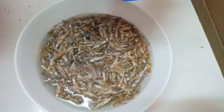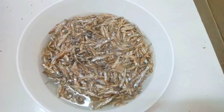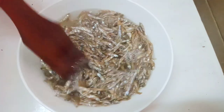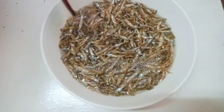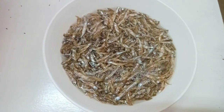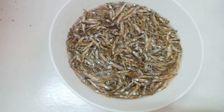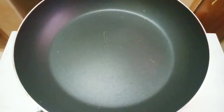We are going to add hot water into our omena — make sure the water is very hot. You're going to let it soak for about 10 to 15 minutes, making sure you have enough water so that all the omena are covered. We want the omena to soak and be a bit softer, and at the same time we want to kill germs in the omena, so let it soak for about 10 minutes.